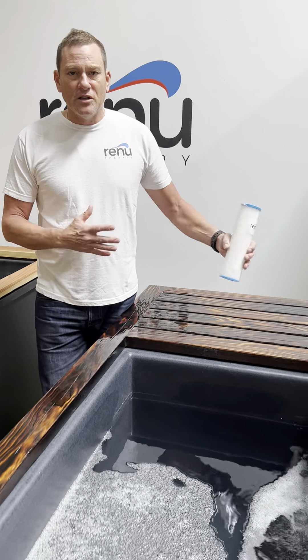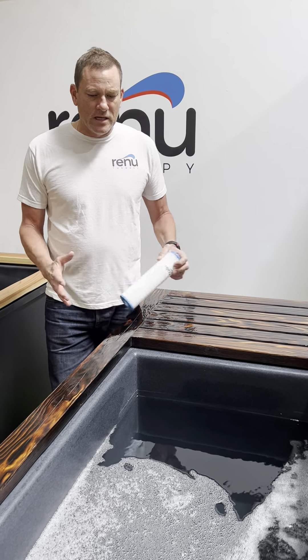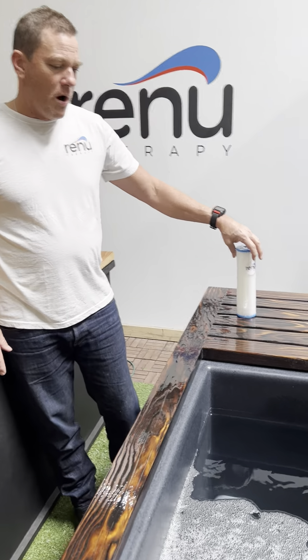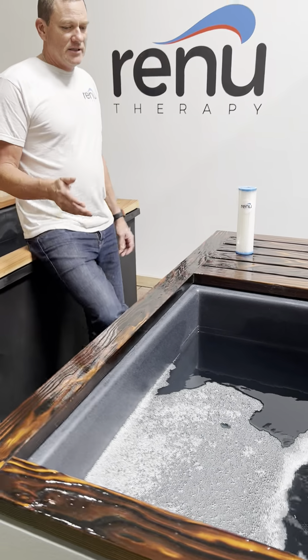You just have to find your equilibrium based on how much you're using it and how often you swap the filter out. But keep these fresh and you're not messing around with the water quality.